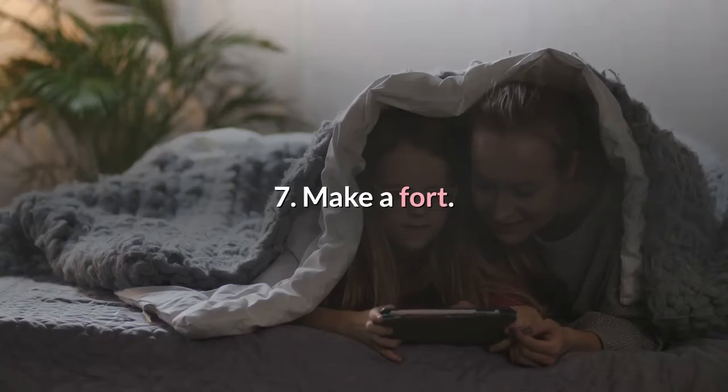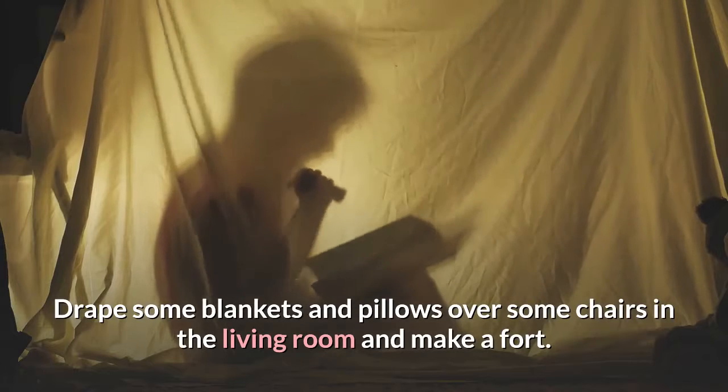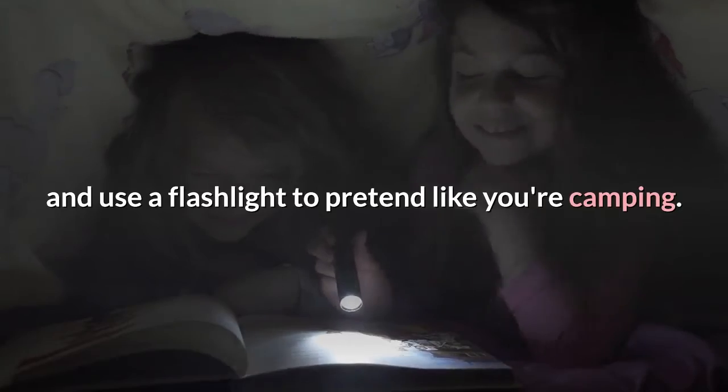Make a fort. Drape some blankets and pillows over some chairs in the living room and make a fort. Then have some fun inside your fort. You can also turn off the lights in the room and use a flashlight to pretend like you're camping.